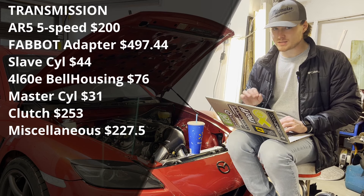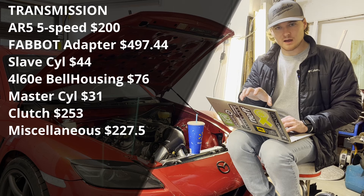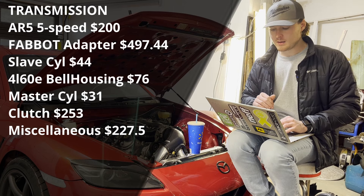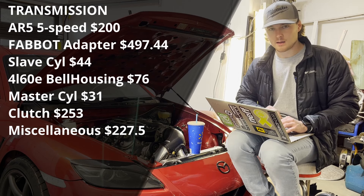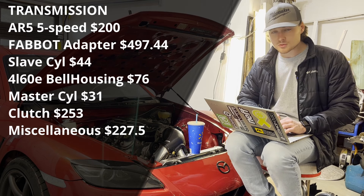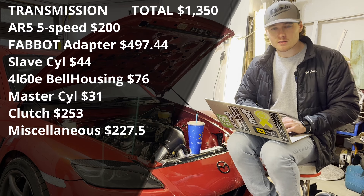Worth noting: this was all a year ago and some of these prices have jumped way up since then, so keep that in mind. I did include links in the spreadsheet I'll provide, so you can click and see current pricing. If any links don't work, feel free to message me and I'll update them. Total transmission costs came to $1,349.34 — we'll round that up to $1,350. So through the transmission our running total comes to $6,312.